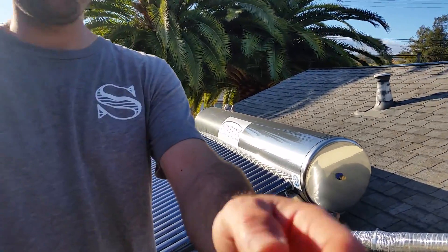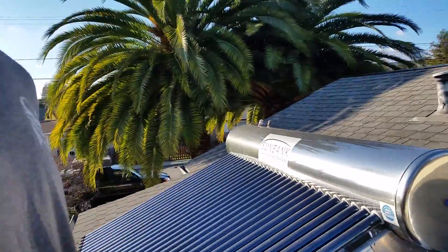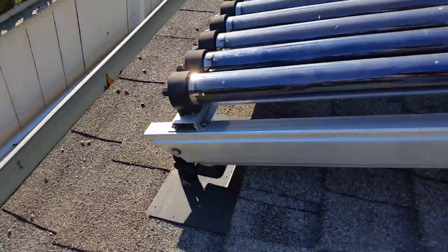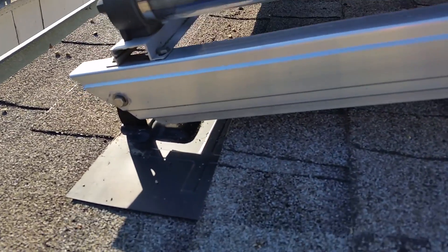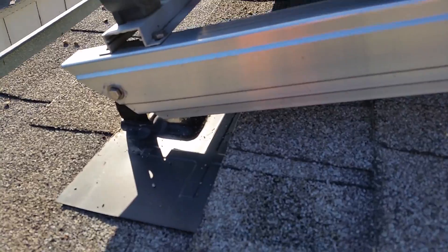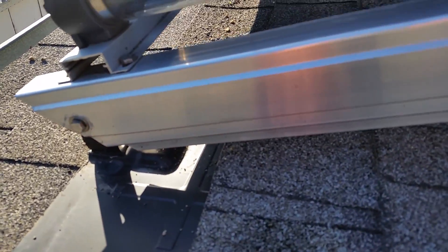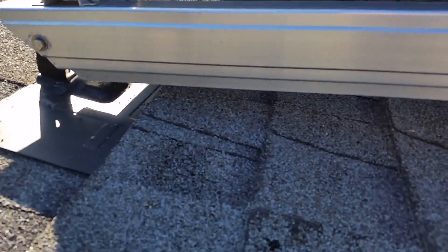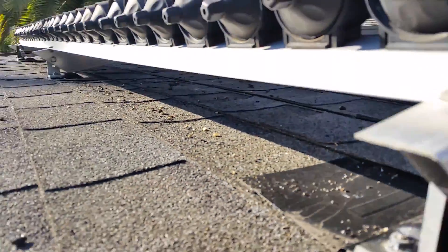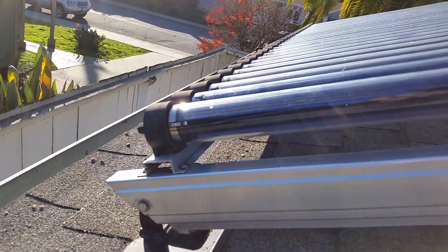I'll take the camera. One of the roof attachments that we use is the Snap'n Rack Series 100 flashed attachment, and it's for a comp shingle roof. You can see we've got the comp shingles here, and the flashing goes underneath the shingle, which seals it up. And then you have the L-foot on the inside that is attaching to the Sunbank bracket.